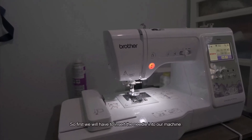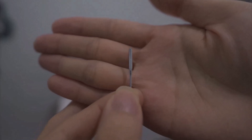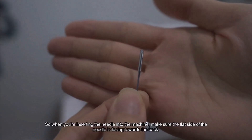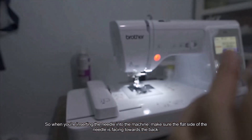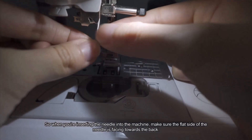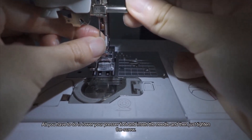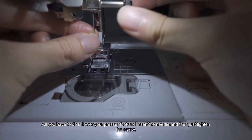First, we'll have to insert the needle into our machine. This is the needle — size 75/11. When inserting, make sure the flat side of the needle is facing towards the back. Lower your presser foot, insert the needle, and then tighten the screw.